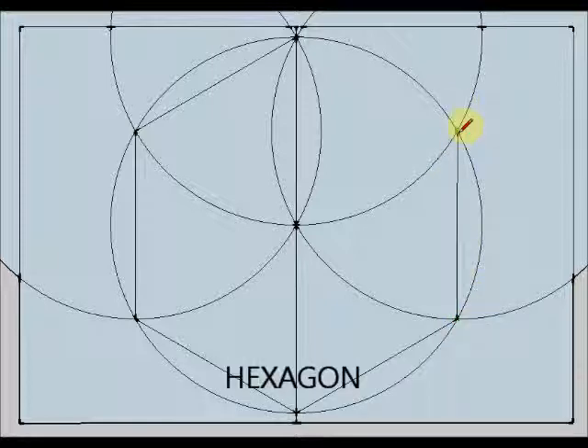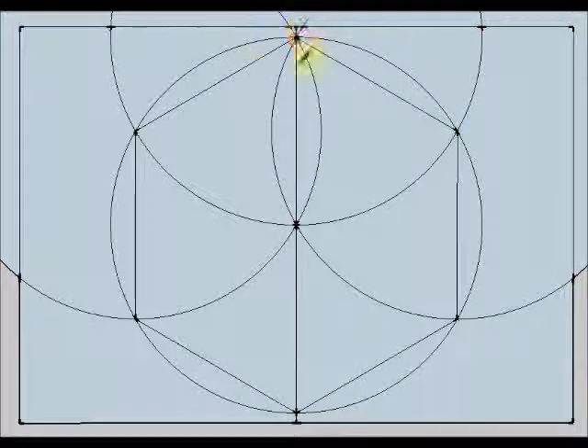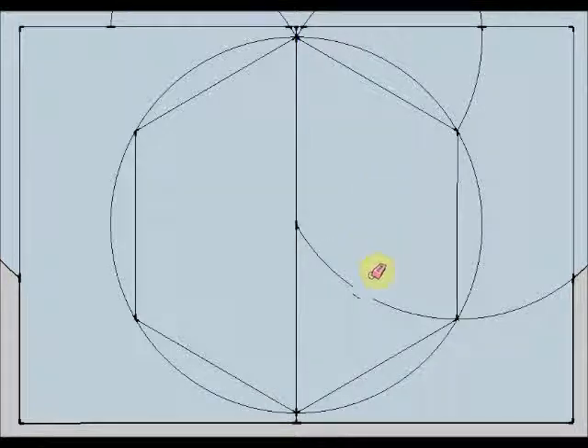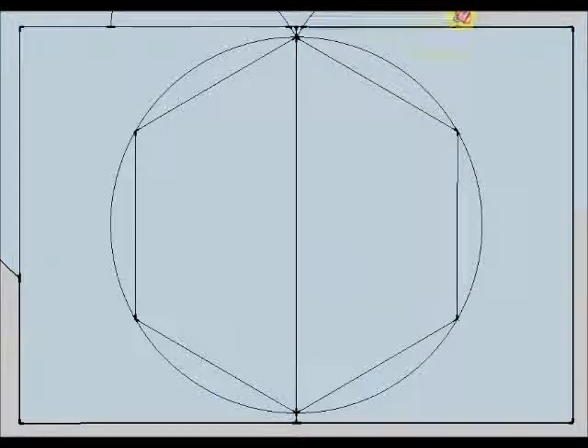Hexagon is a Greek word meaning six angles. And it is very similar to the Spanish word hexagonal. Now I am going to erase with my rubber all these straight lines because I am not going to need them anymore, and I want to keep my drawing clean.